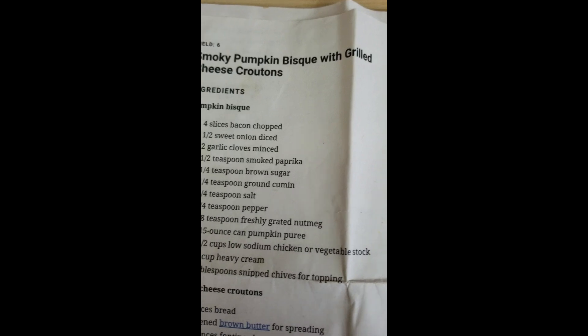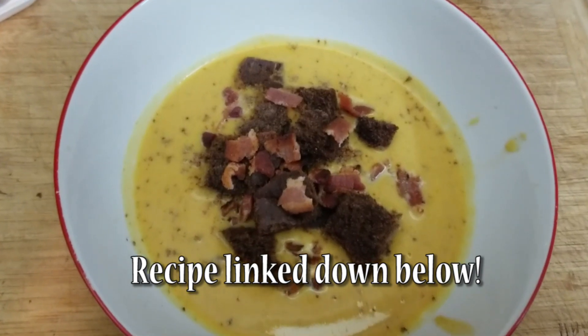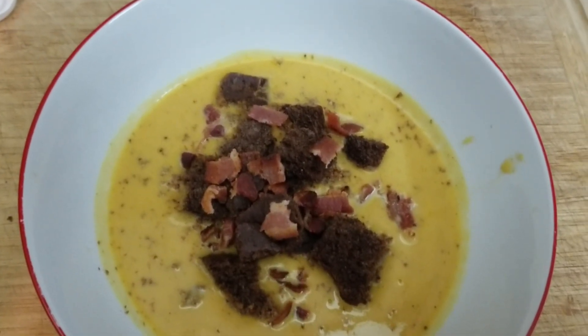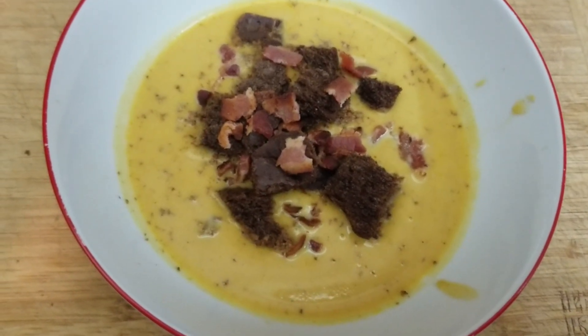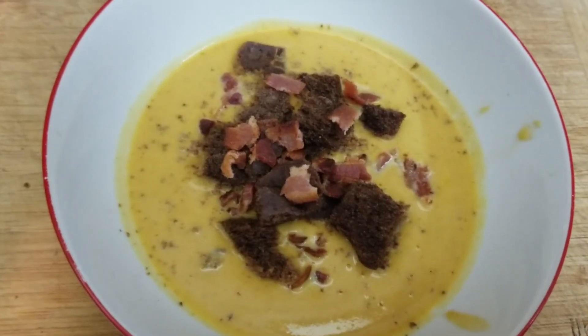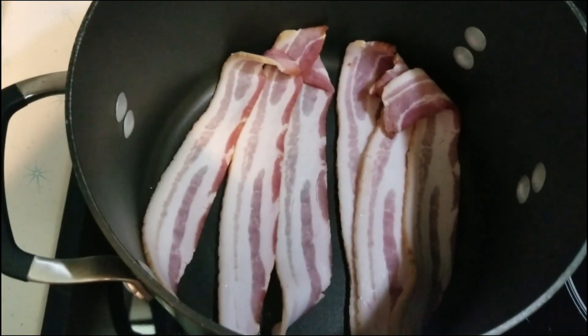Today I wanted to share with you a wonderful recipe that I have made quite a few times. It is a smoky pumpkin bisque. This is literally such an amazing fall and winter soup — it is very flavorful, and it's so comforting. I absolutely adore this soup.